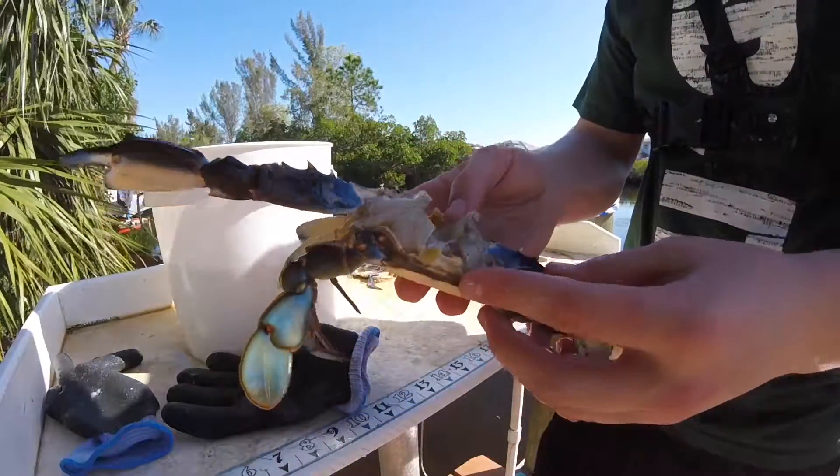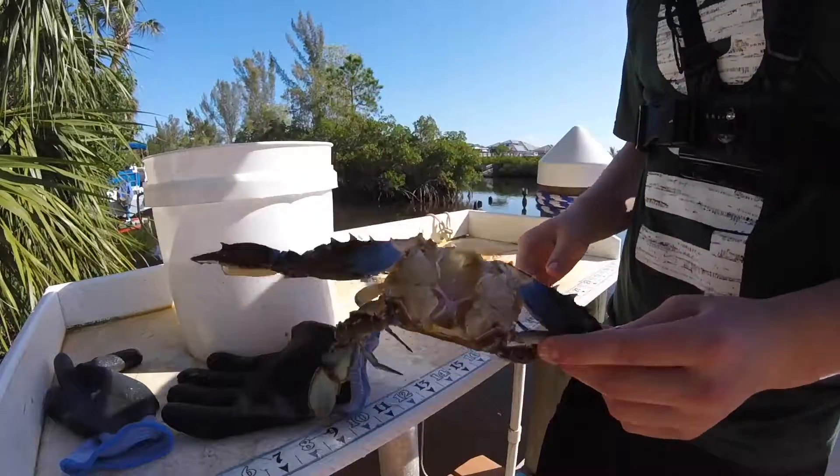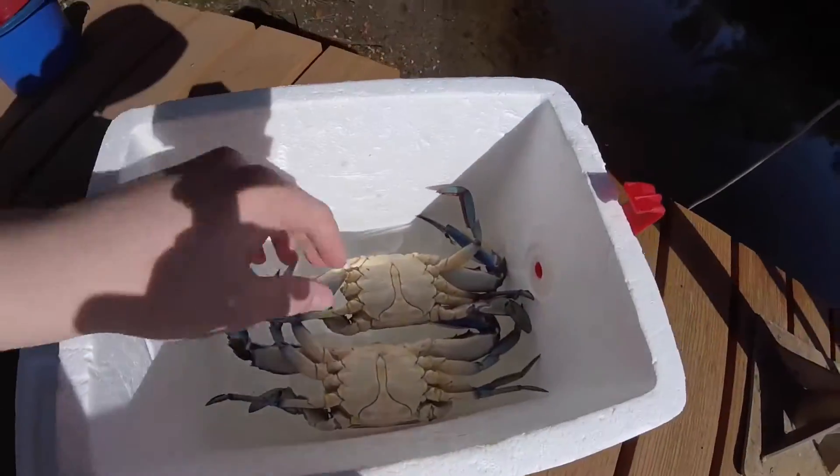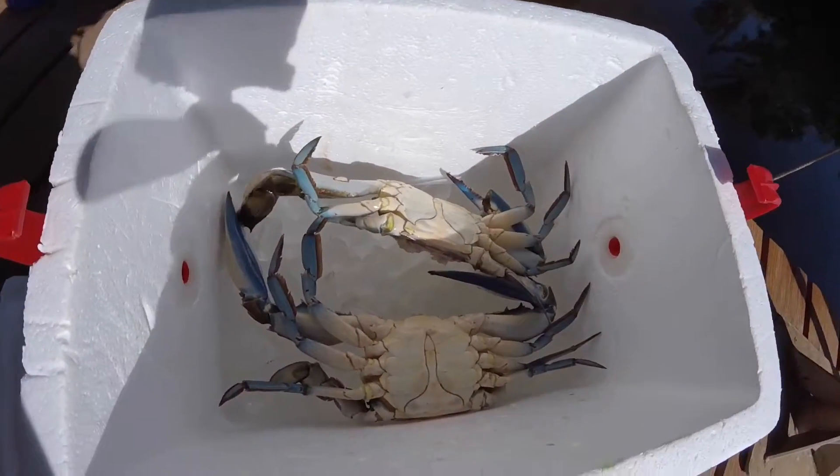Once you get it as white as you can, just throw it in the cooler and you're ready to go. You got to get all the organs out and everything and you're good. And then this is going to be your final result — you got two crabs here in the ice in the cooler.